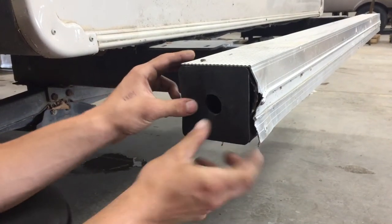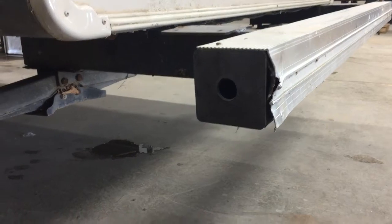Press that bumper cap back into place and just press the center there, making sure it's fully seated in this corner as well as the other corner. At the back of the trailer here you've got these stabilizer jacks.